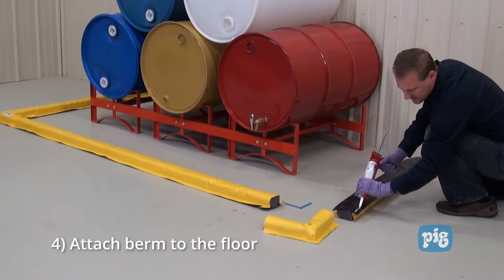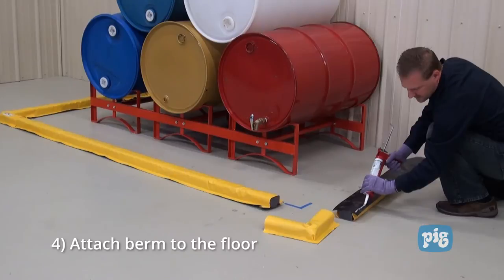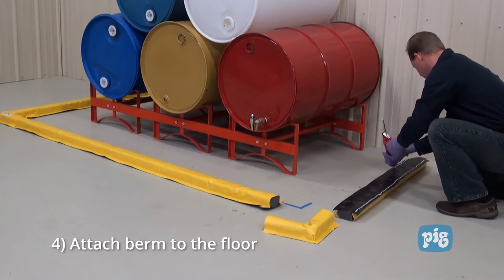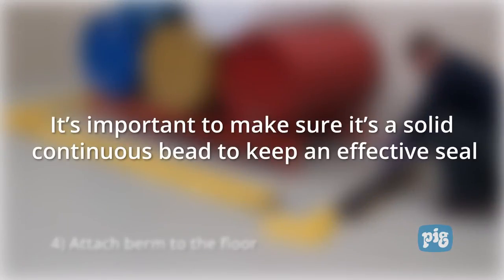Step four: apply two continuous beads of sealant along the bottom side of the berm pieces. Be sure to keep these beads one inch from all edges. It's important to make sure it's a solid continuous bead to keep an effective seal.